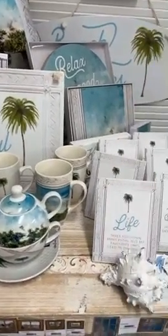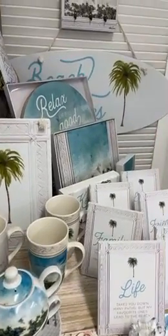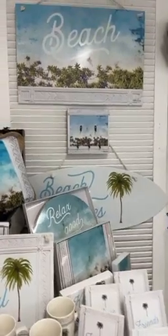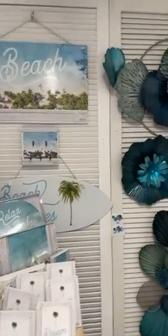This is the collection of ceramics for this season, and we've also added in some poly resin shells to complement it when you accessorize in your stores. Going up top, that is another new item — the big beach word, printed on metal.